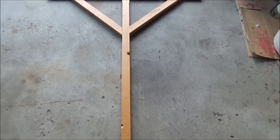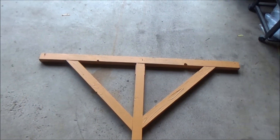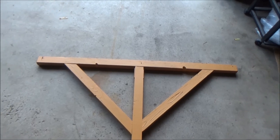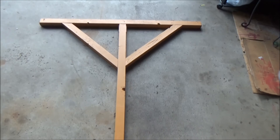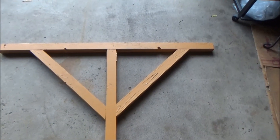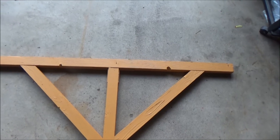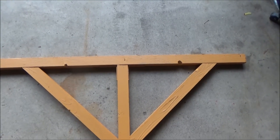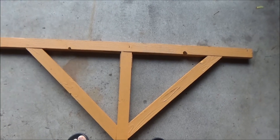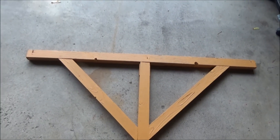This is a wooden post with the width of 48 inches and the height of 48 inches. The depth is about one inch and the thickness of this one right here is two inches.